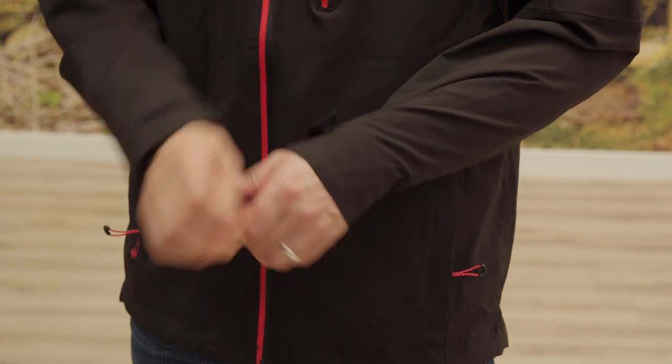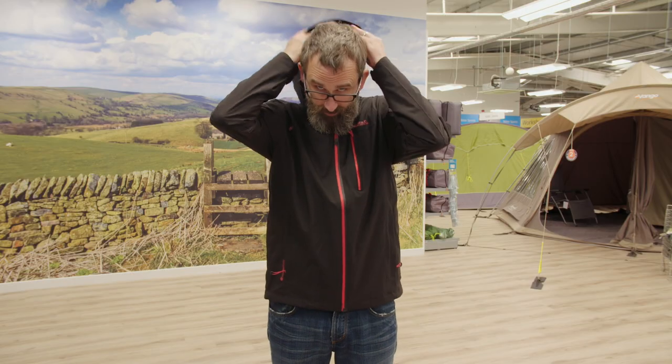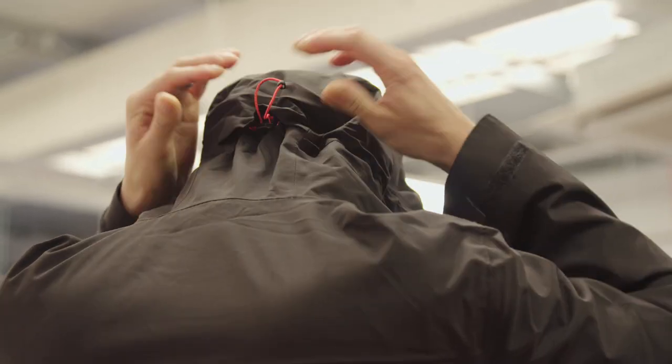You've got velcro cuffs down here to keep out the drafts. And on the top there is a hood with a stiffened peak and an adjuster at the back for use in really bad weather. So this is the Regatta Birchdale Jacket.